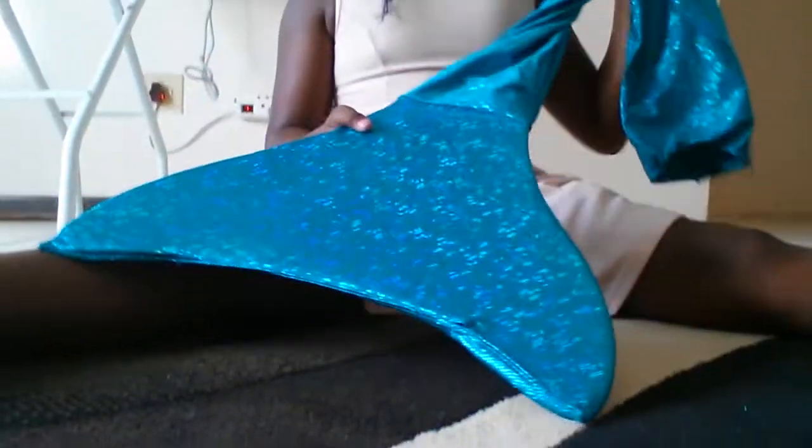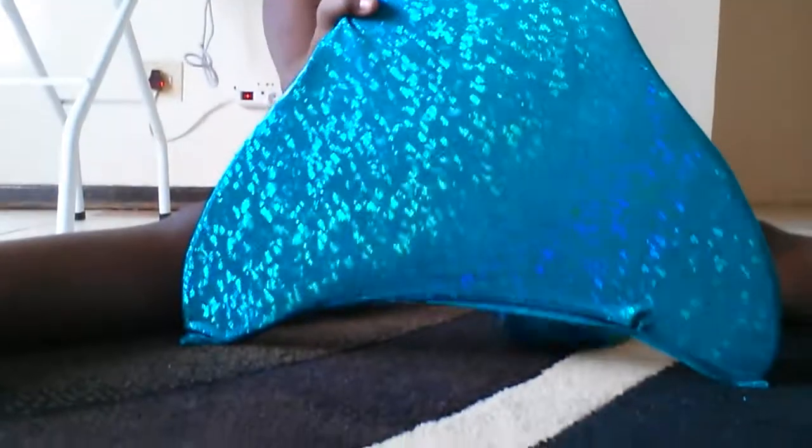Today I'm making a video on how to use your monofin — or your tail. My tail just came back, so my new tail looks like this.